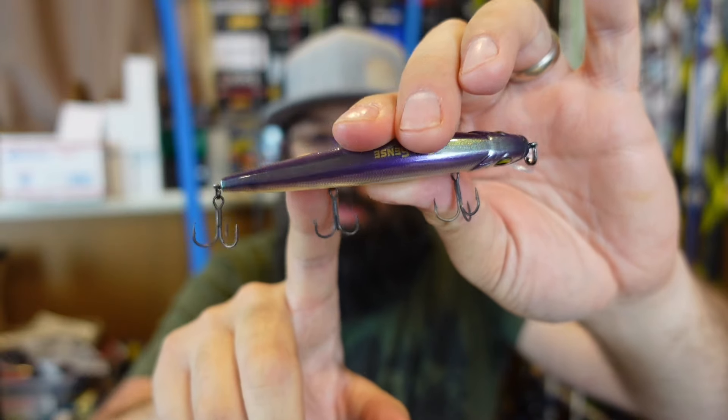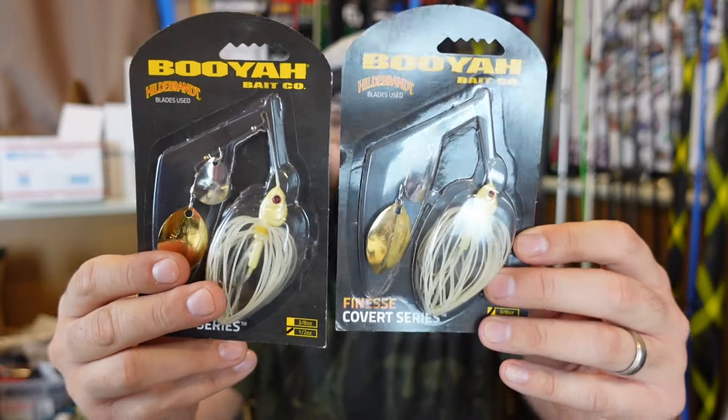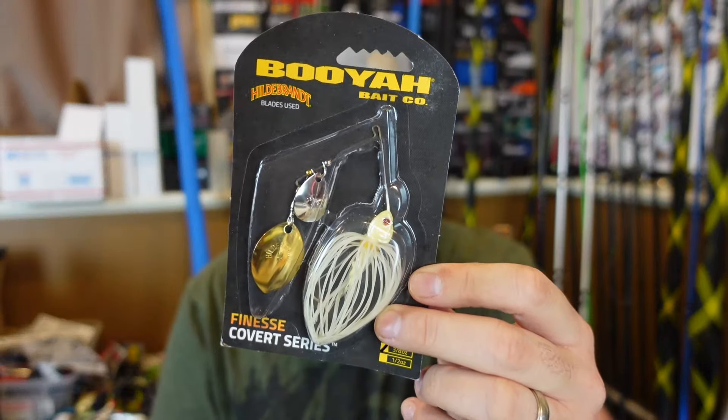We've got some fun things in here. From Luernet — I'll leave all the links below. I am partnered up with them this year, so if you purchase anything over there you can use my code DEBO15 to get 15% off anything.